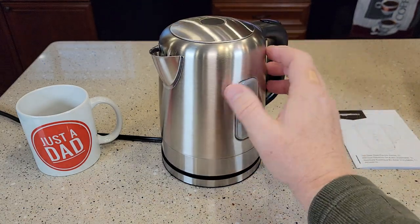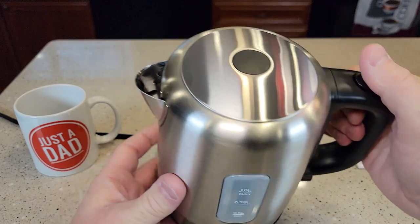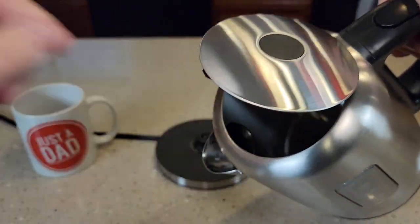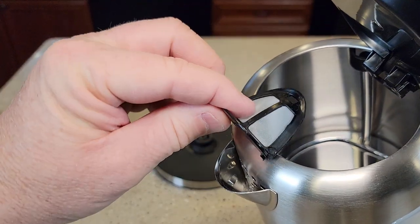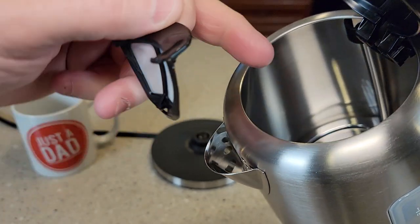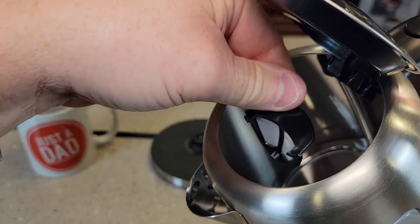This looks very nice and very well made. It's got a little filter up here that we can take out. Be careful taking that off — it is very fragile. You just have to push down on it and then it'll pop out.